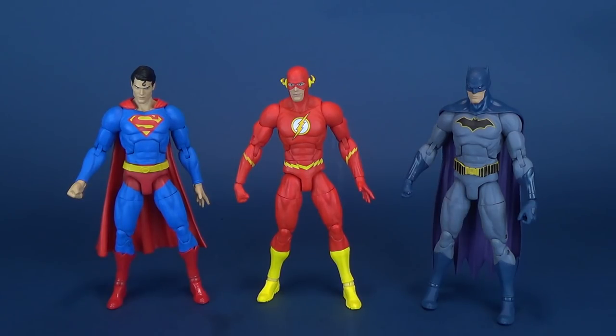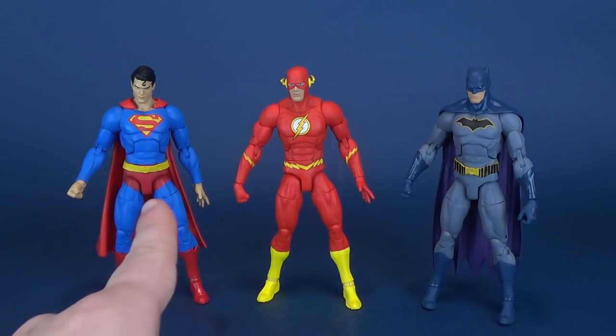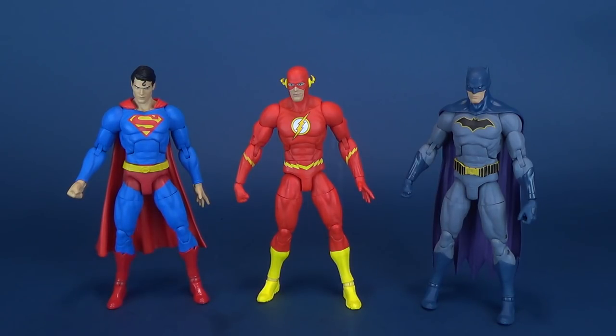Reverse Flash is somewhere — he's sped off, probably packed away. I'm going to have to see if I can find him. But in the meantime, these are three of the DC Essentials figures. Essentially — see what I did there — you can see that they are making use of similar body molds. In fact, one could easily say that Flash is using the same hands and body as Superman.